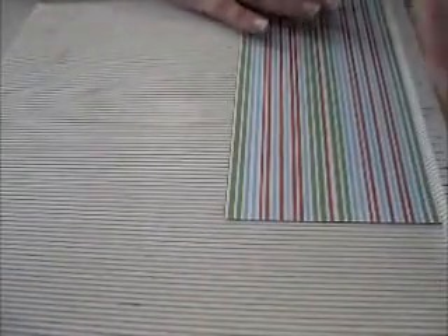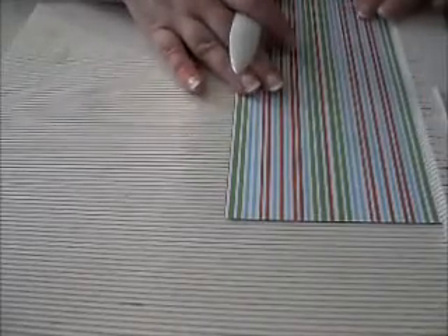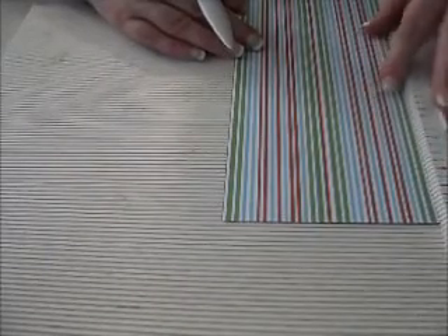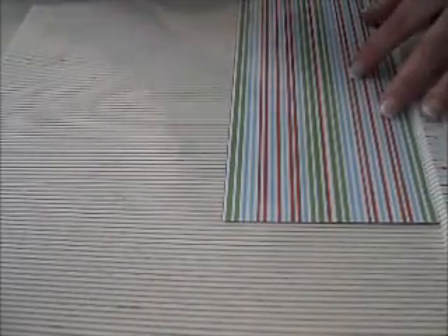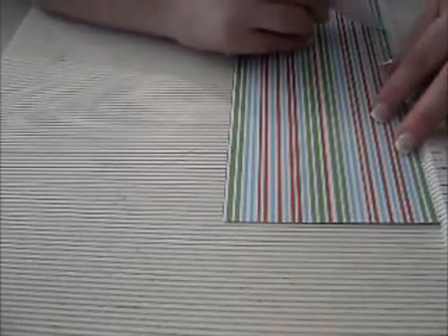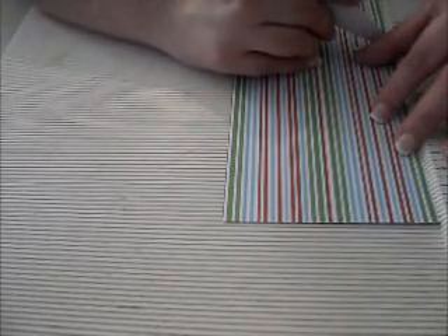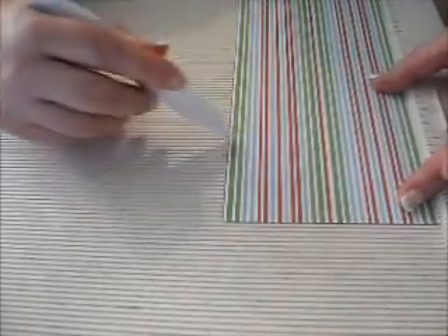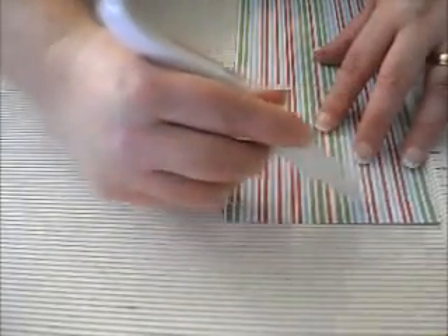The next thing we're going to do is score it. Laying it on the long side, which is the nine and three-eighths, we're going to score — and I'll have these measurements written down for you and also on my blog. It's going to be at the half-inch, at two and three-quarters, at three and three-eighths, five and seven-eighths, six and a half, and eight and three-quarters. That'll leave a half-inch here at the bottom.